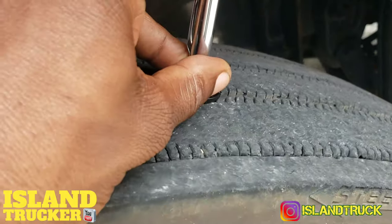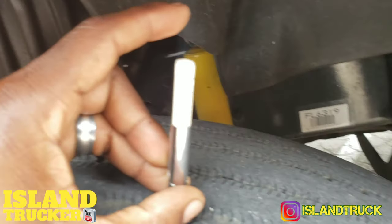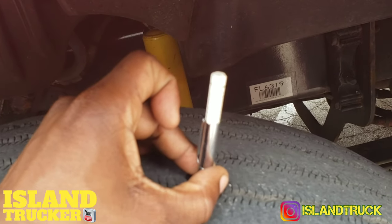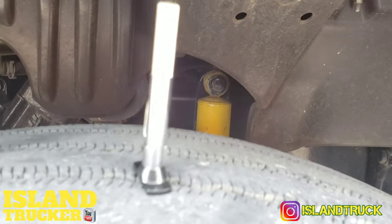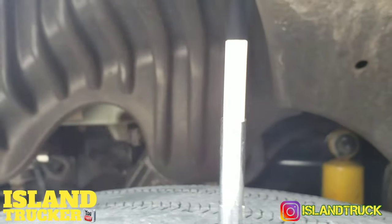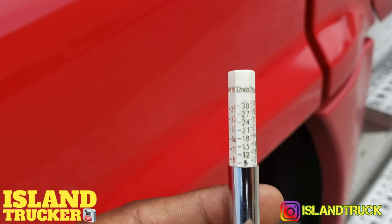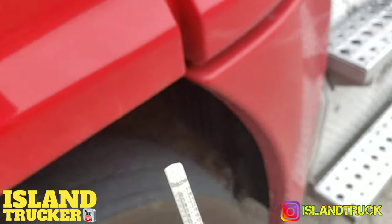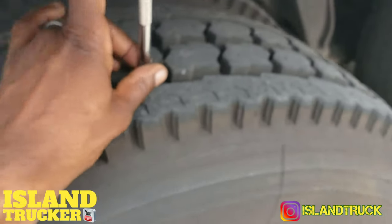For your steer tire, you should be reading no less than 4/32nds. So this one is reading 8/32nds on the steer — that's how you read it. Push it out and it'll stop where the tire is at, and you get your reading like that.